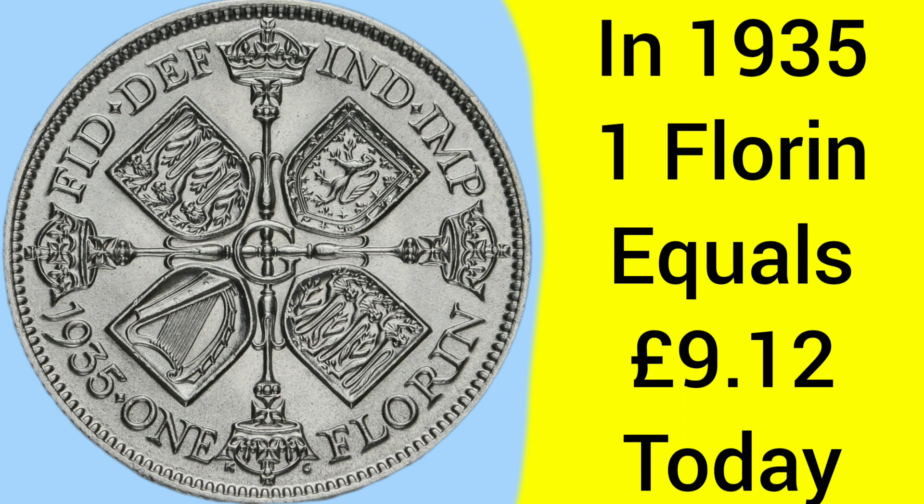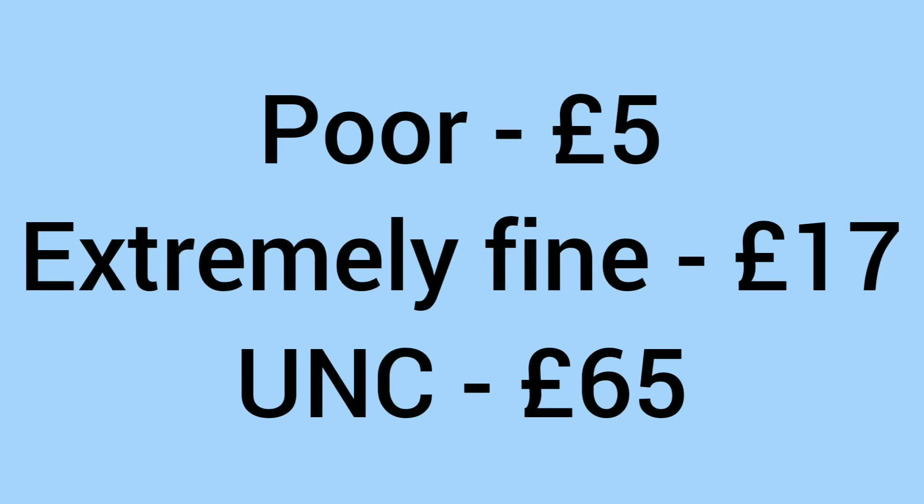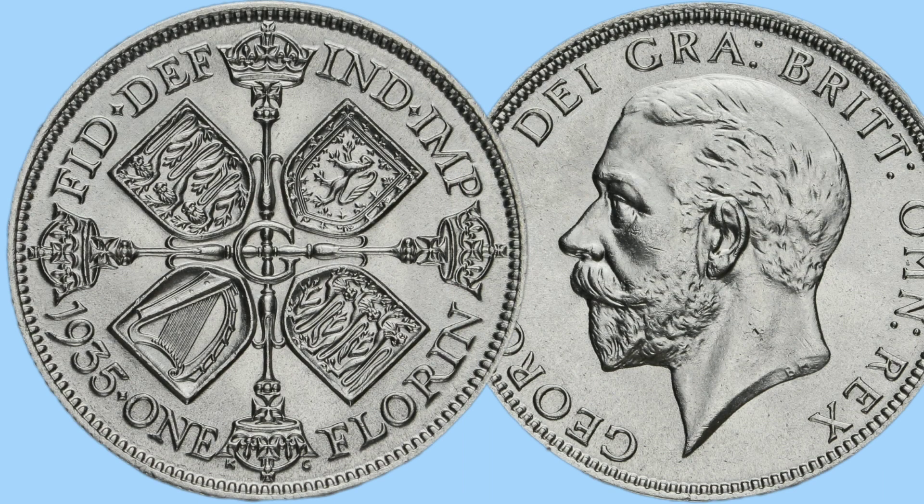Speaking of values and buying, what are the values of a 1935 Florin? One in poor condition will sell for around 5 pounds due to the silver content. In extremely fine, you could pay up to 17 pounds. And for one in uncirculated condition, with all the details still there, 65 pounds. So it's a fairly affordable coin, but a good design nonetheless.